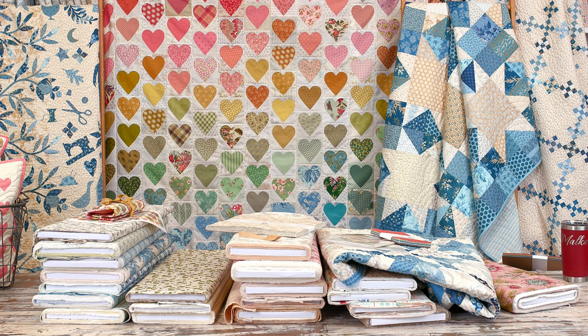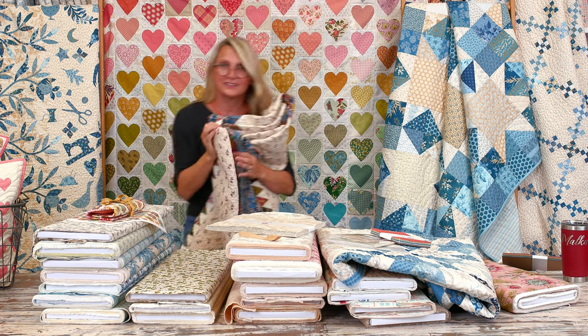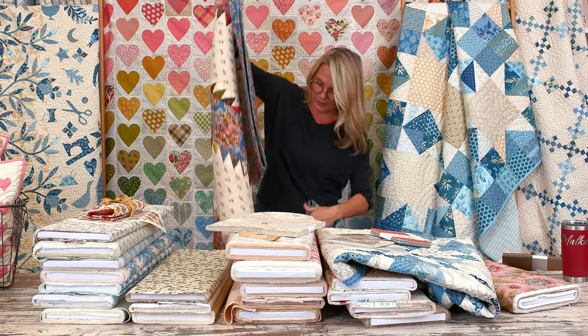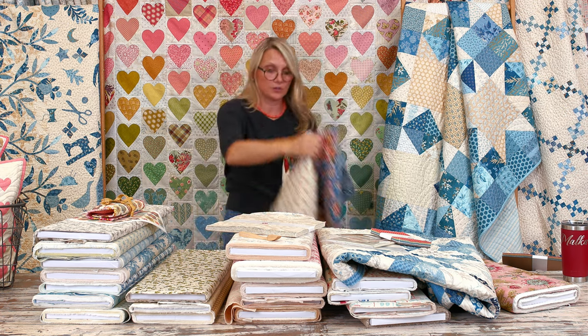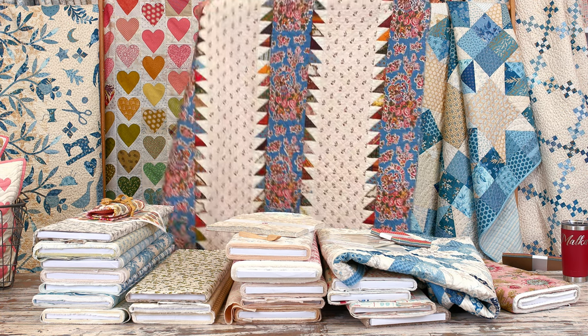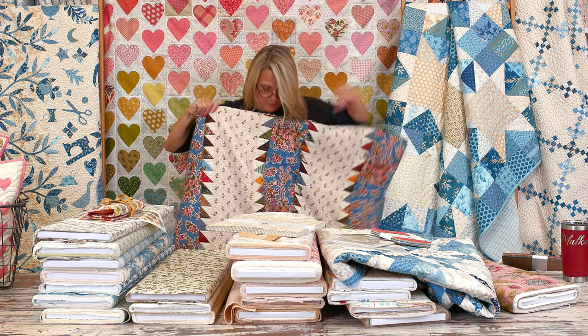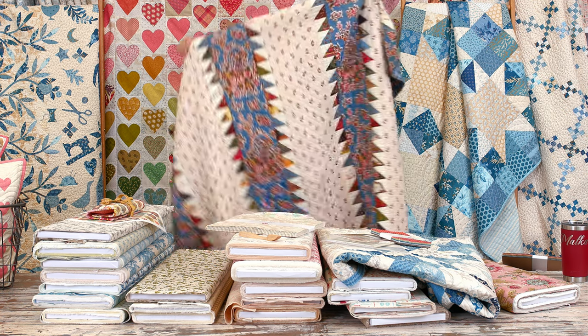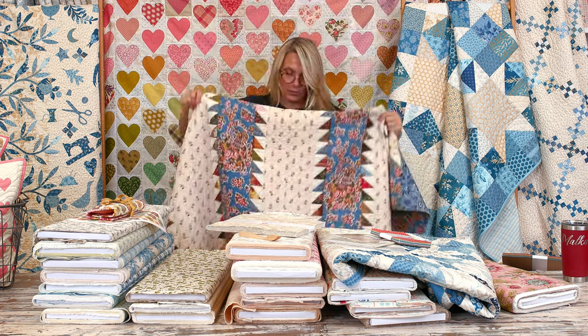We're getting lots of answers coming in. This is a perfect example of an antique bar quilt — beautiful bars of design with triangles on each side. So when I use a striped backing like this, that's the kind of feel it can give your quilt.